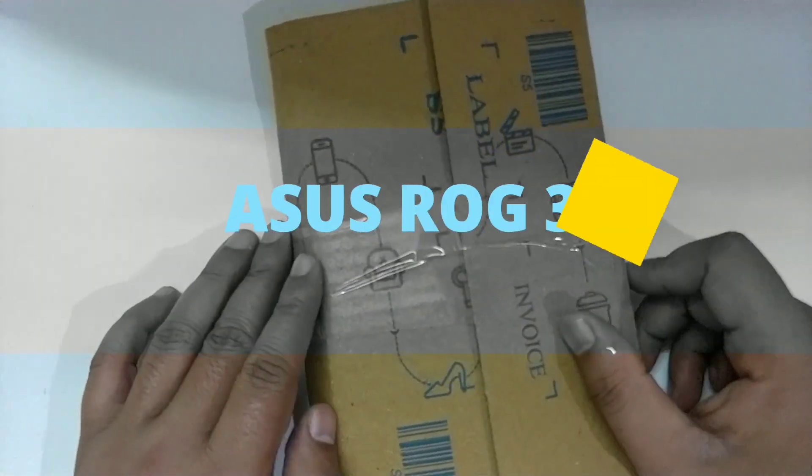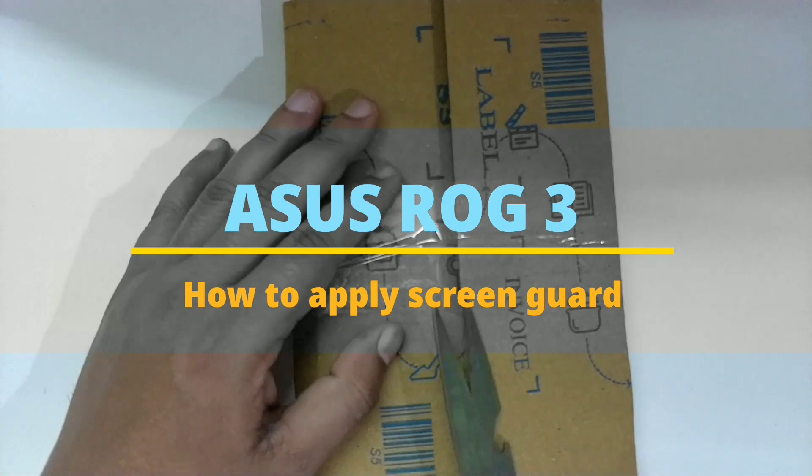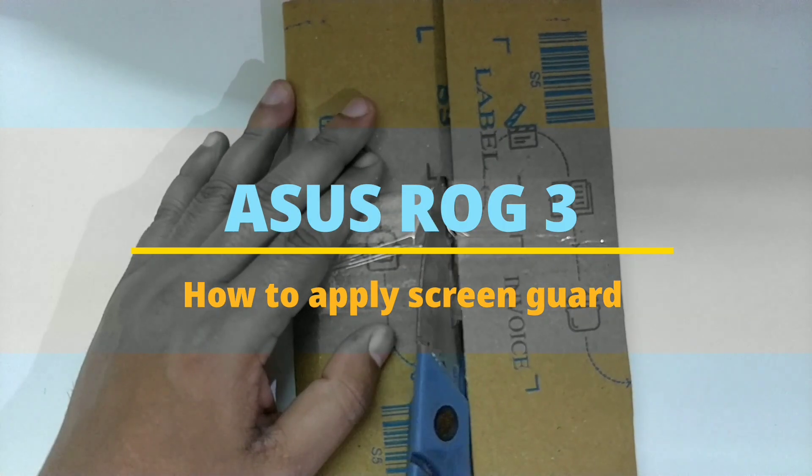Hi guys, this is my second time posting a video on how to apply a screen guard on the ROG3. Even though I'm applying this on my ROG3, the steps will be the same for all phones out there.